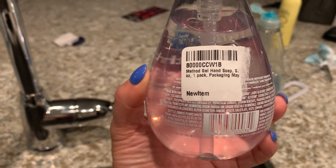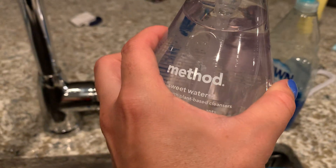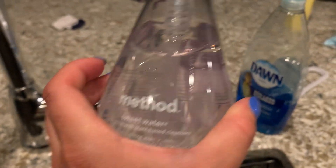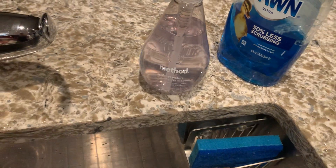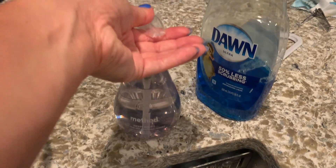These are paraben-free and made without chemicals. They come in a bunch of different scents, so if you like something more heavily scented, you can get that too. I love that these are all plant-based.